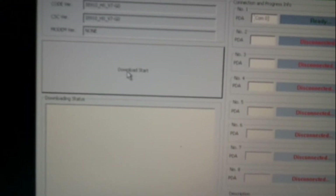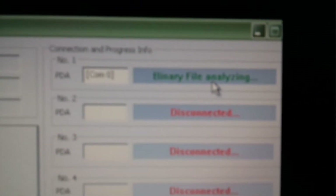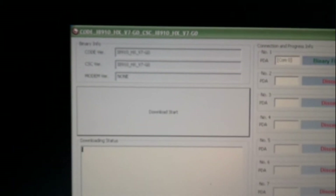Immediately as we connect, we can see that there is a change in the status. We see the binary file analyzing and the download start box getting active. We don't need to press anything — everything will happen on its own. Let's just give it some time.